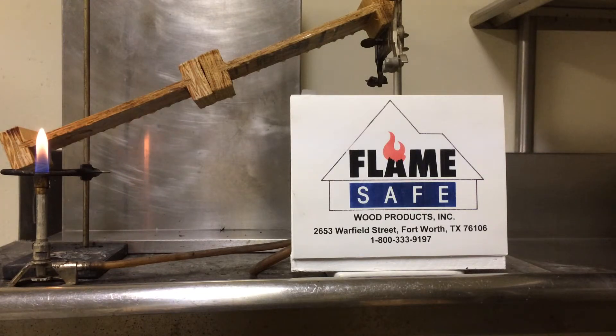It's important to note that during this test we will be turning off the lights periodically to show you how the flame affects the board. The specimen is 3 1/8 inch OSB web with composite flanges, which is typical of the manufacturing of I-joists.